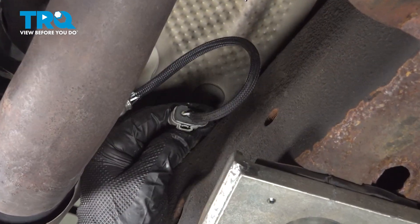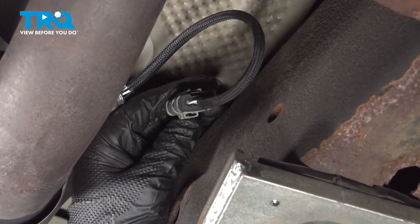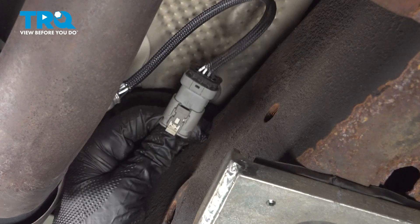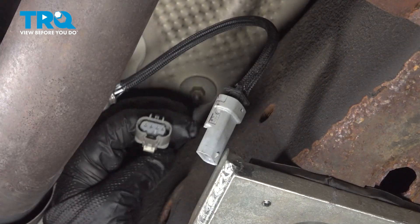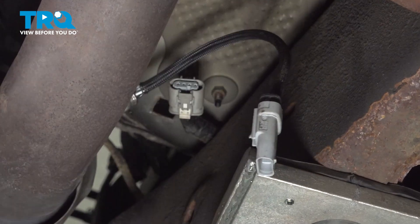Pull this tab into the unlock position, straight back. Then we're going to push on that white tab, pull back on the connector. Disconnect the connector.